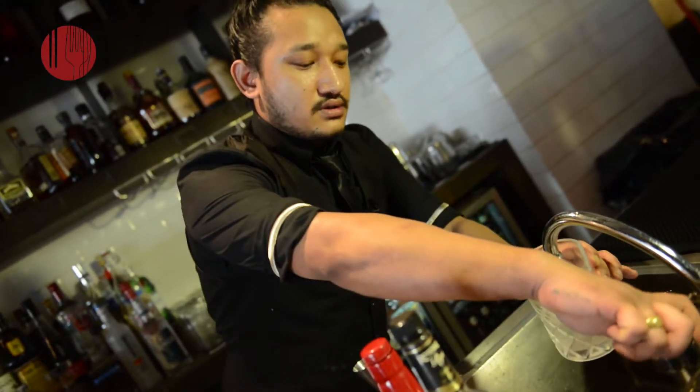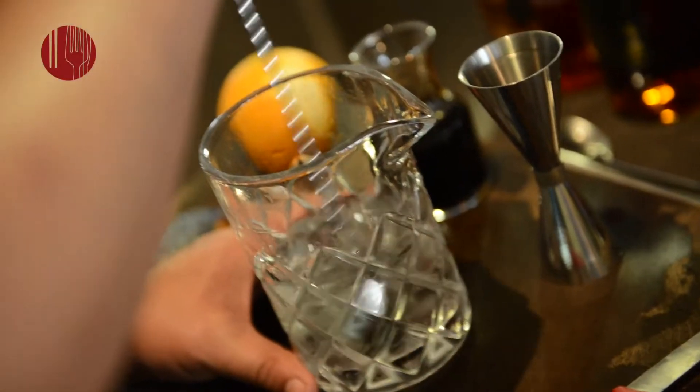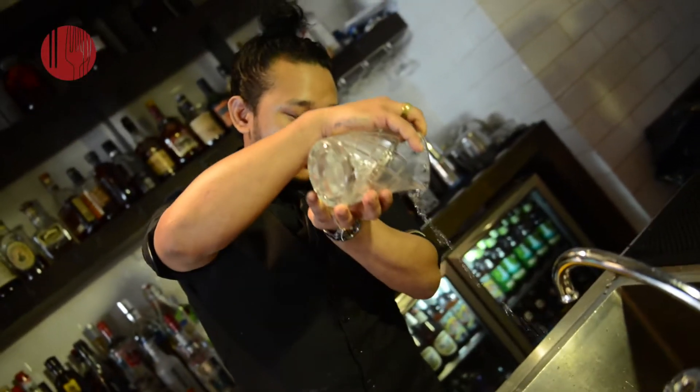My name is Suraz Gurun from Blue Butcher, and today we'll be making a Butcher's Old Fashioned. First, take ice and add some water — your ice cube becomes round and all the shards from the ice go away.